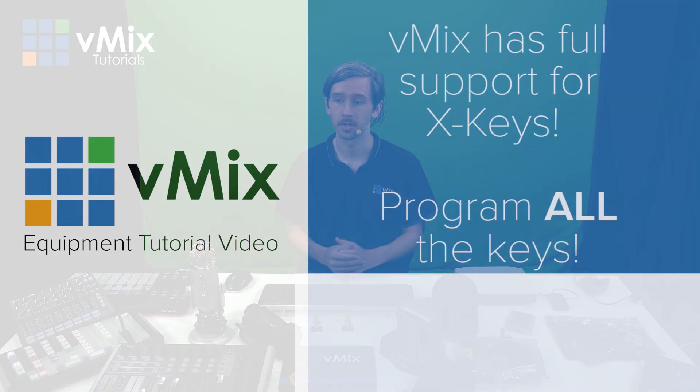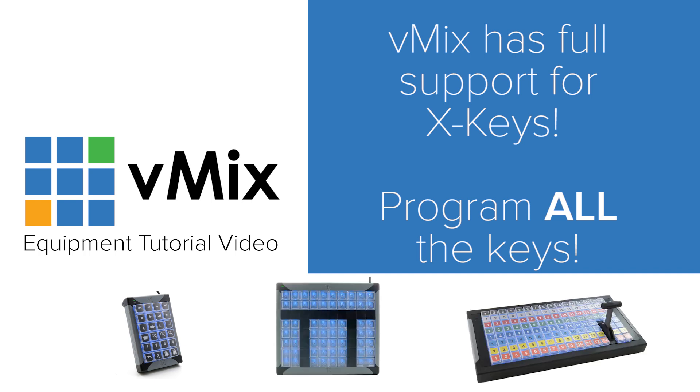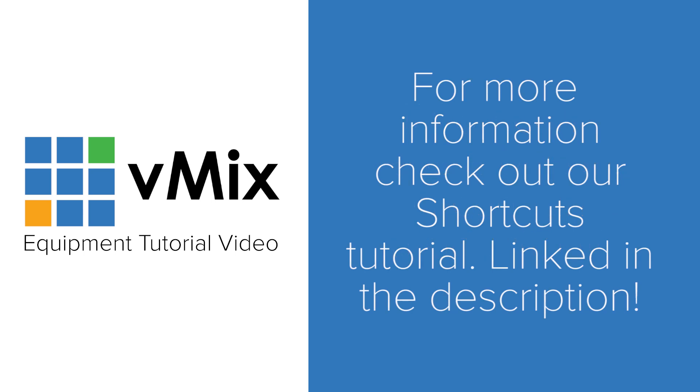Another great option is X-keys. We have an X-keys here that we use for our monthly vMix productions. You can assign any function to these keys and the best thing is you can label them too. So you can set up all your cameras, all your audio, and everything on your X-keys buttons and press them when you want. These devices allow you to control your entire video production with just the press of a couple of buttons — it's super easy. If you want to know how to set them up, check out our shortcuts video. If you want to learn how to set up your keyboard, MIDI device, or X-keys, check out that video.